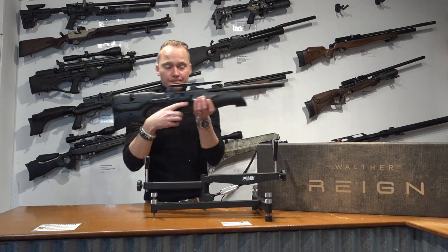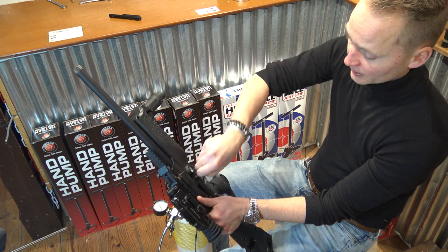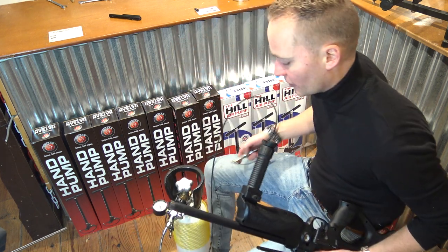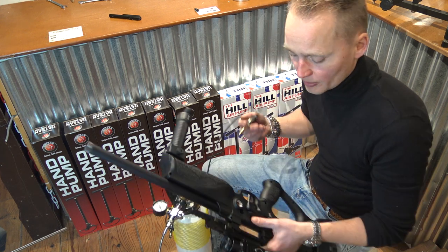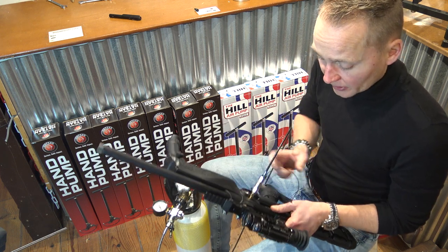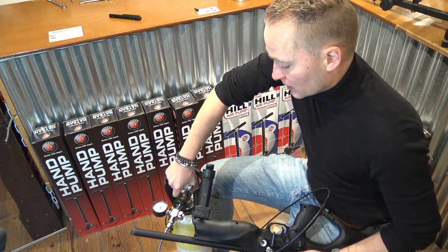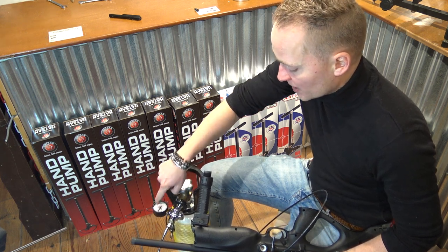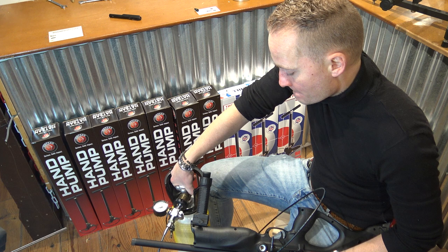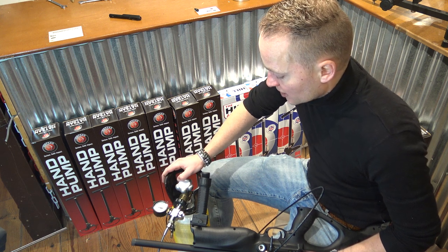Let me show you how to fill it and how to load it. To fill the air rifle you take the dust cap off — it already says the maximum fill pressure is 232 bar. You simply connect the fill probe that came with the air rifle to your diver's bottle, plug it in as far as it can go, and then open the valve slowly, and then this meter goes up — this is the one you would look at. You could do this with a hand pump as well, but a diver's bottle is way easier, especially if you tend to shoot a lot.